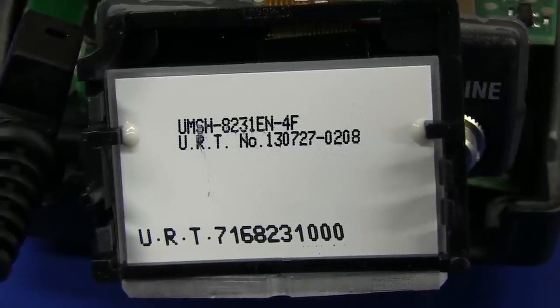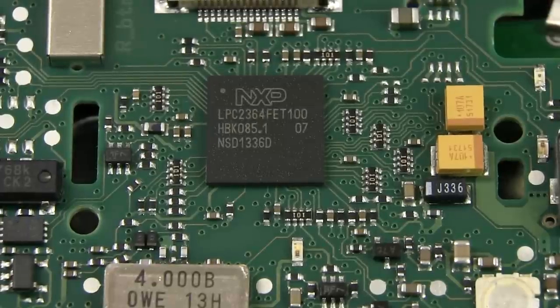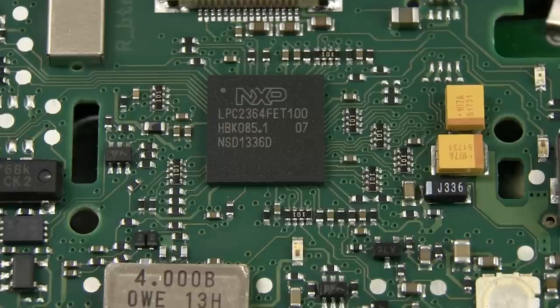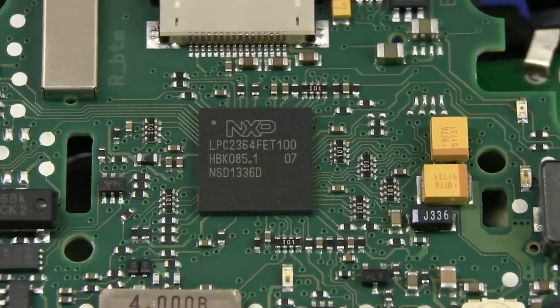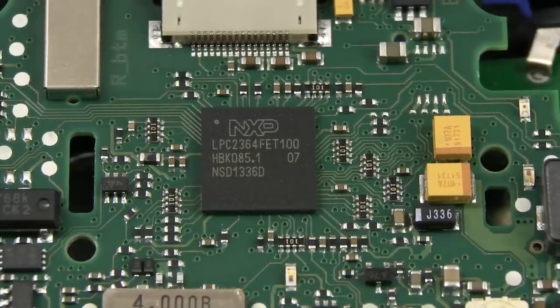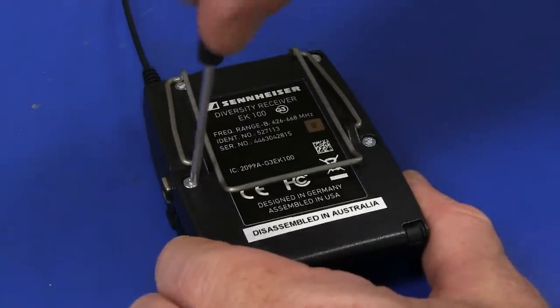There's the LCD model number. A fairly beefy little processor in this thing - it's an NXP LPC2364, which is a 72 MHz ARM7 processor with 128k of flash. It's got all sorts of peripherals built in: 10-bit ADCs, 10-bit DACs, PWMs and all sorts of stuff. It's a lot more powerful than I would have expected. You've got to wonder what sort of processing this thing is actually doing - they're most likely not running it at the full 72 MHz, that'd be gross overkill where battery life matters. But it's quite a low-power processor, very efficient in terms of MIPS per watt. Now let's take a look at the receiver.